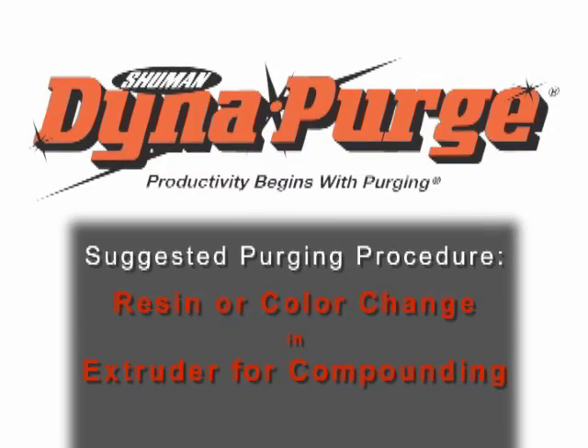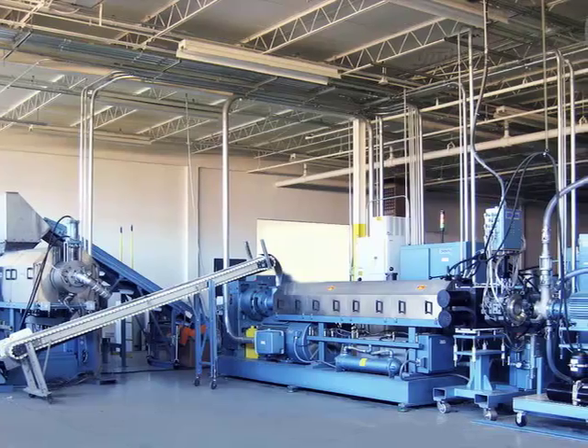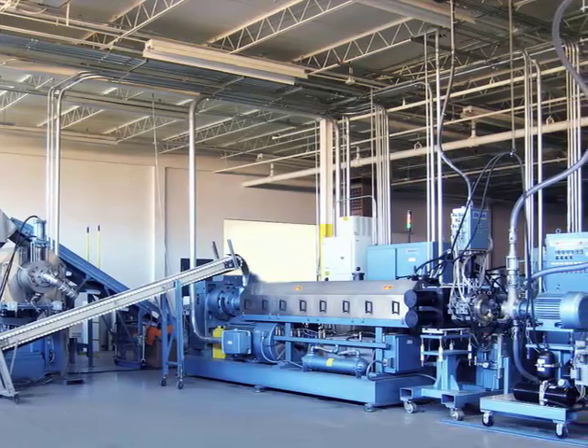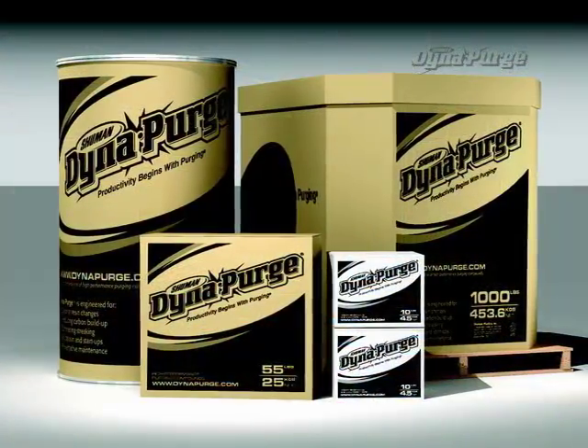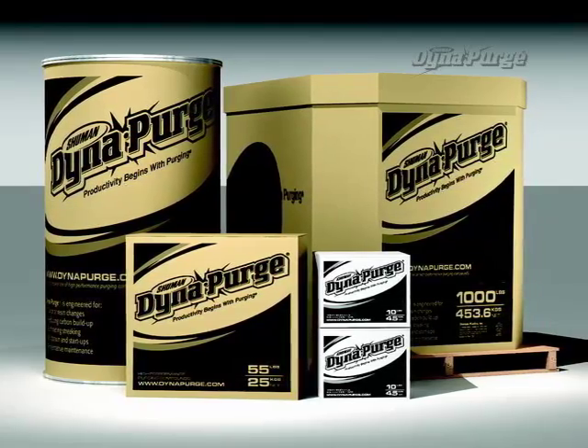In this section, we will cover the suggested purging procedure for conducting a resin or color change in an extruder for compounding. But first, it is important that you select the appropriate grade of DynaPurge for your specific needs. If you haven't done so already, please consult your DynaPurge representative to determine which grade is best for your purging process.